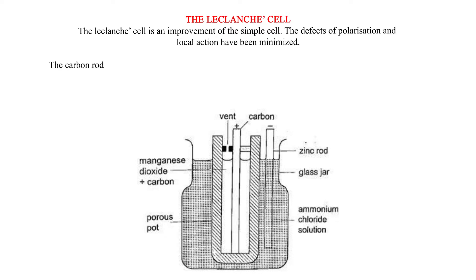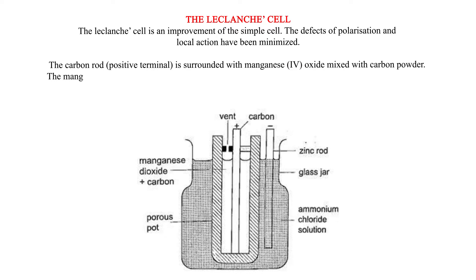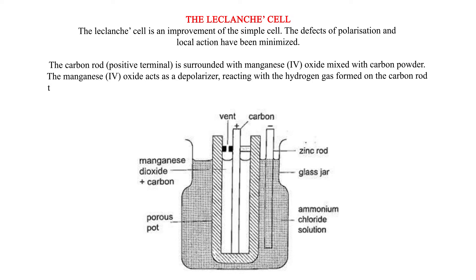The carbon rod, the positive terminal, is surrounded with manganese dioxide (MnO₂) mixed with carbon powder. The manganese dioxide acts as a depolarizer, reacting with the hydrogen gas formed on the carbon rod to produce water.